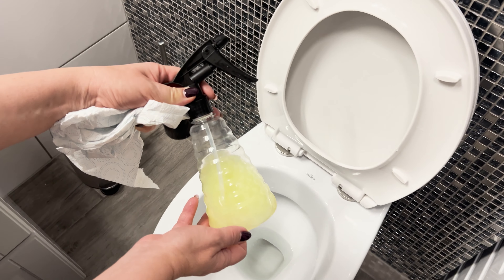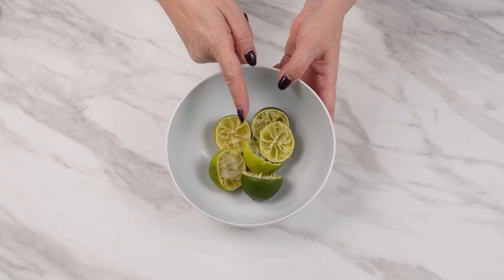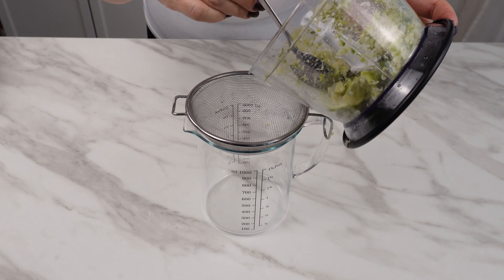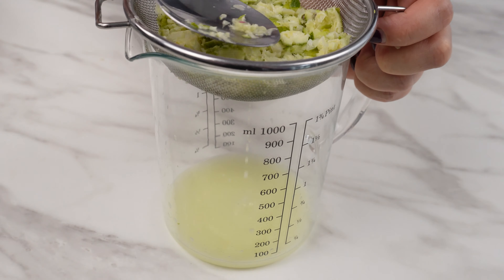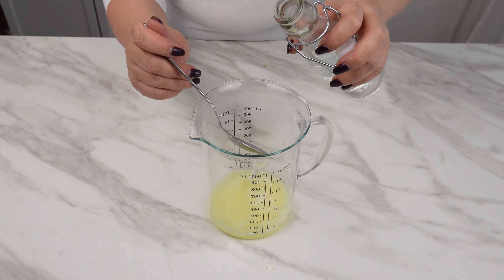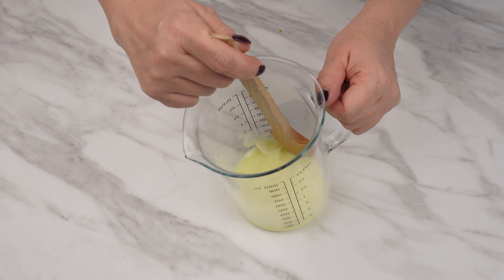Plumbers don't want you to know this recipe. I sprayed the toilet with it and no longer have sewage problems. Don't throw citrus peels in the trash — they are a priceless ingredient. Chop them into smaller pieces, put them in a blender, and blend into a fine paste. They have cleansing properties. Then strain through a sieve and press with a spoon to extract the juice. Add a tablespoon of baking soda, three tablespoons of liquid soap, a tablespoon of salt, and three tablespoons of alcohol. When all these ingredients are combined, they create a truly effective mixture.